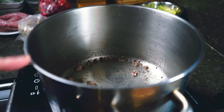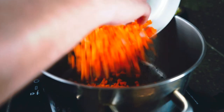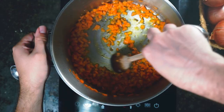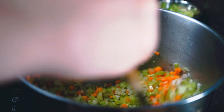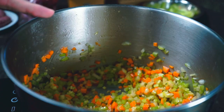Over low to medium-low heat we let the marrow melt, then add in our carrots and cook these slowly for about five minutes. After about five minutes we'll add our other vegetables, and those will take another five minutes.